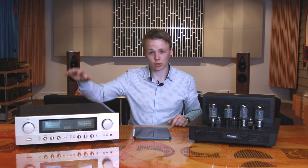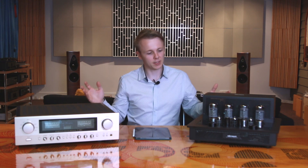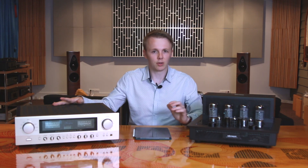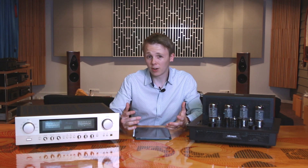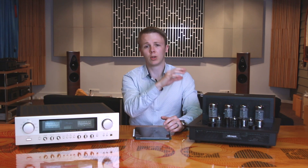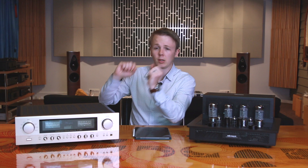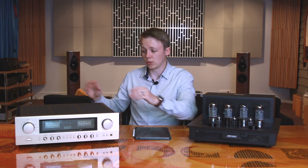So if we had bigger systems — a true pre and power separate of each brand — I think it's possible the tube amplifier system could have won. But in this case, just with these $10,000 integrateds, I generally preferred the Accuphase. So that's kind of my take on the sound: the tube amp is lovely, soft, easy to listen to, great tonality; while the Accuphase has lots of power, big soundstage, lots of depth and width and everything to do with the presentation.